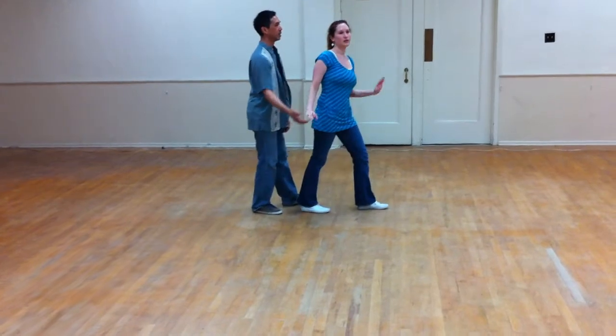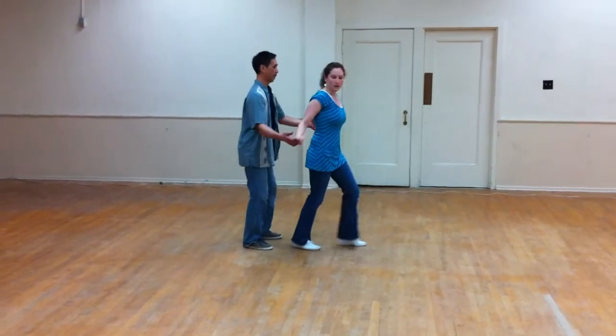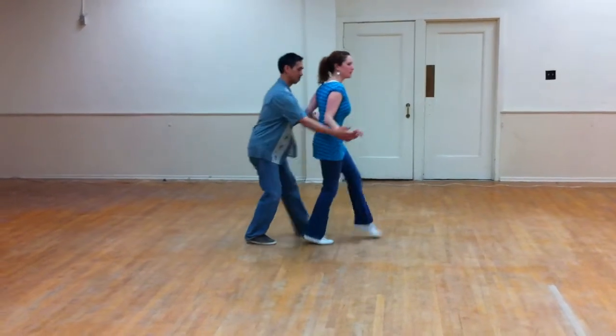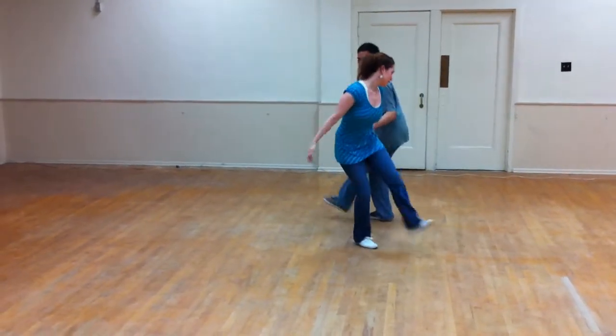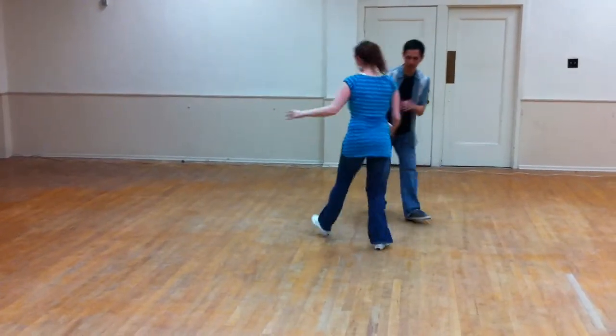And then we could do this exit to get into our Cross-body Charleston. So we have our push out together there. Push out. Push out. Kick set. Rock step. Pass. Pass. Kick and kick. Kick and kick.